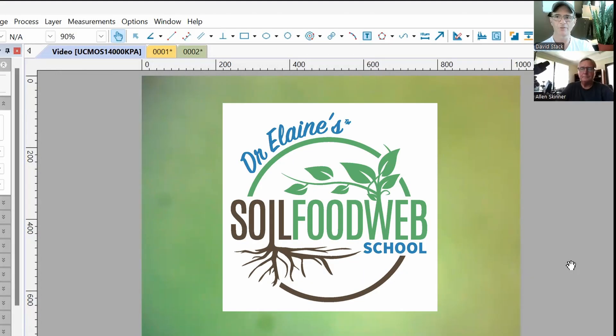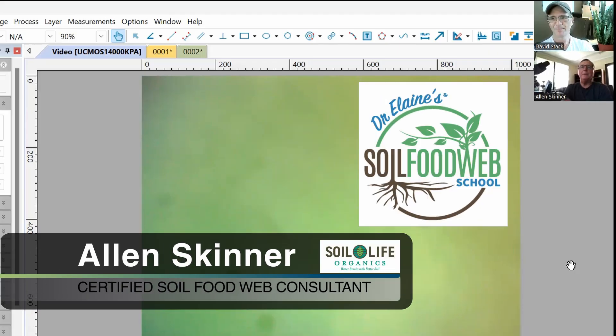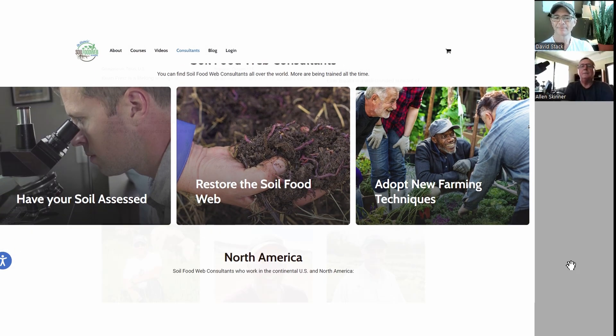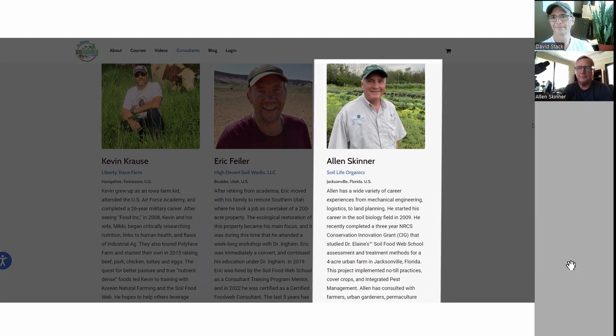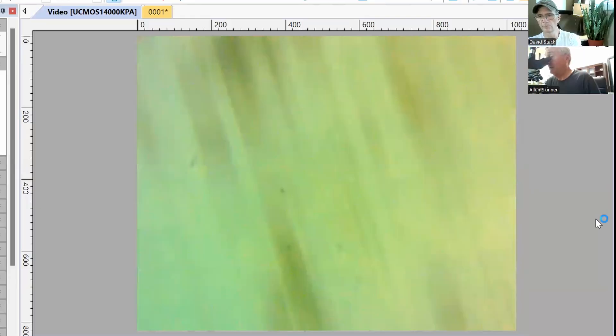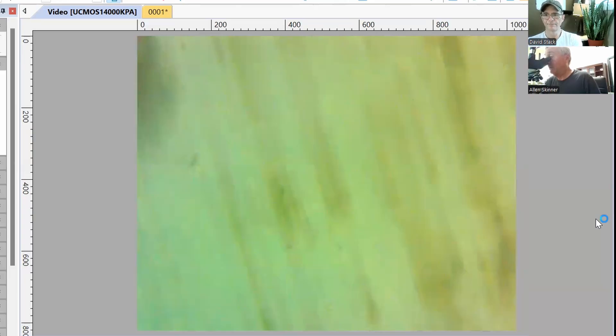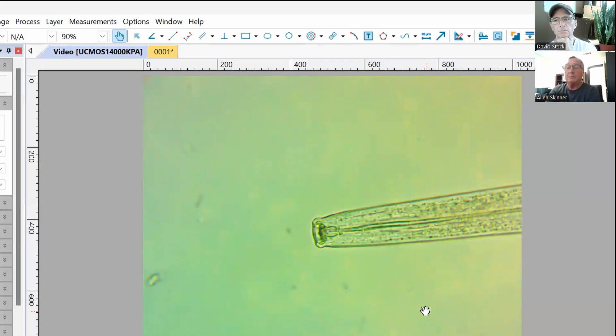Anyone certified through Dr. Ingham's soil food web, I have a lot of respect for. I've been doing this really since 2010, but with Dr. Ingham since 2016. The amazing thing is that everything she teaches works — she's right. The soil looks good in general, so I think we've got a great start to work with this soil. I was also happy to see a lot of nematodes in your sample, which is good.